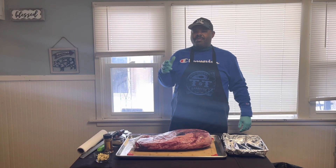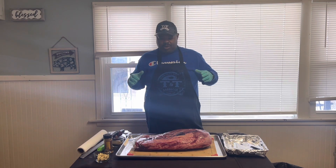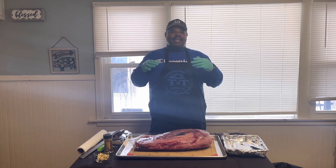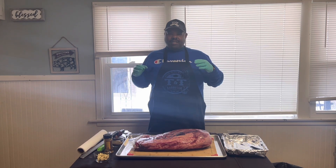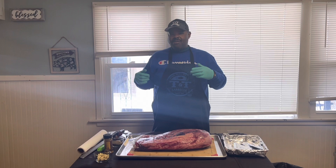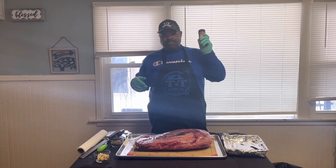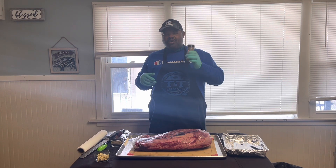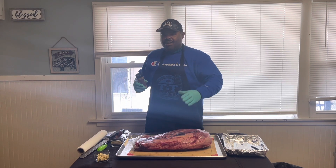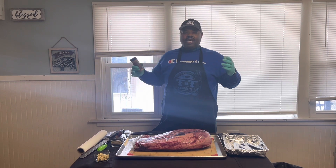Hey guys, this is your boy TNT BBQ. I'm doing something very interesting right now — I am doing a brisket, but holiday style. This ain't Texas style. Basically gonna have the smoky flavors, salt and pepper, some rosemary, some thyme, some fresh garlic, and also I'm gonna hit it with my AP rub — all-purpose rub. It's savory on beef. I'll be using the SM-066 from Cook Shack.